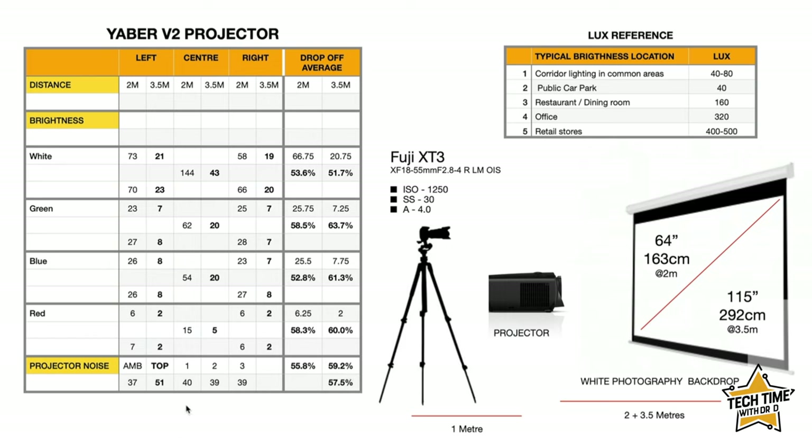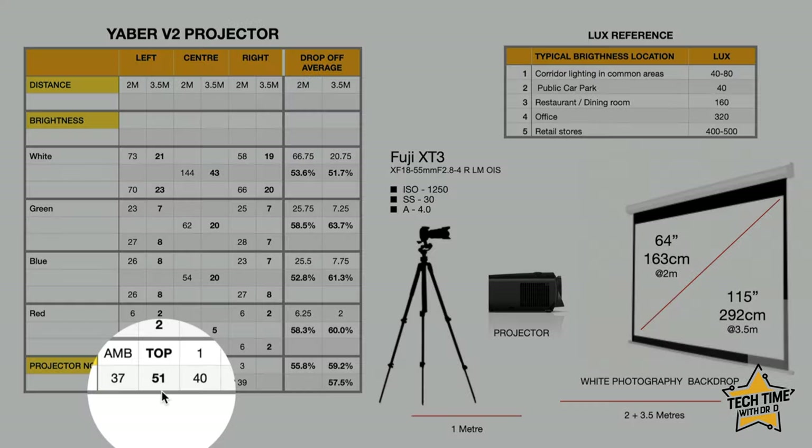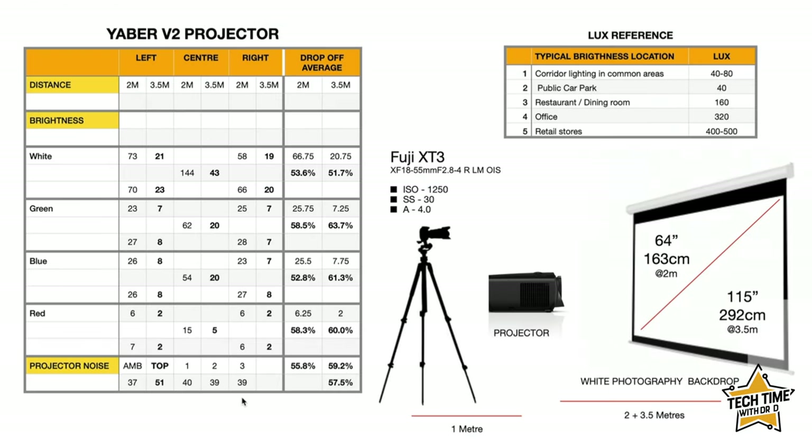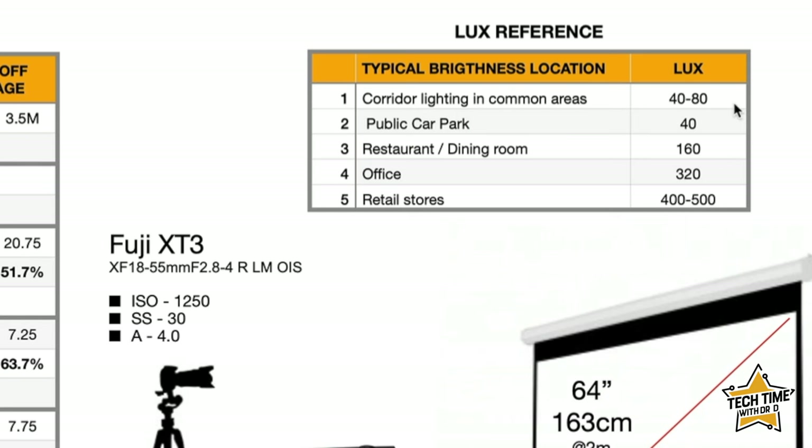The final thing is projector noise. On top of the projector this is a slightly noisier unit at 51 decibels, above the 37 decibel ambient sound level. But as you move two to three meters away it drops to 39 decibels — barely above ambient — so when you're playing a movie you definitely won't notice the projector noise. For reference, the Lux reference table shows that dining room light is around 160 lux and corridor/common area lighting is around 40 to 80 lux, just to give context to those brightness readings.